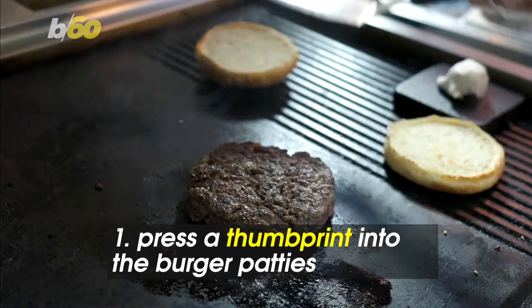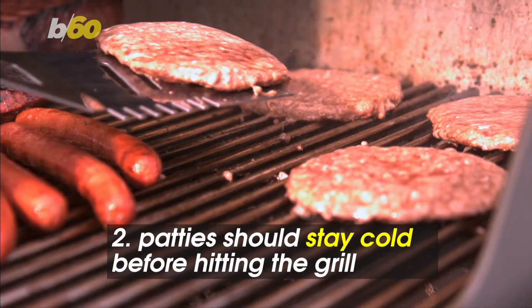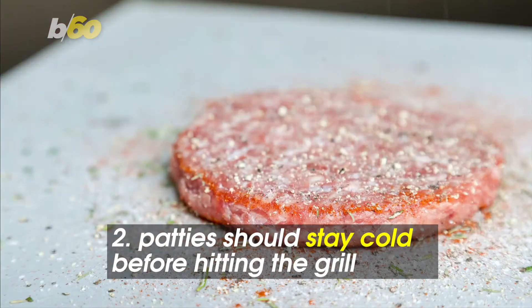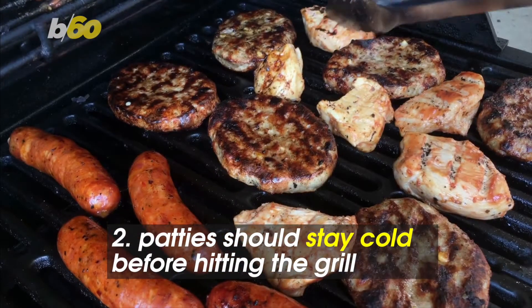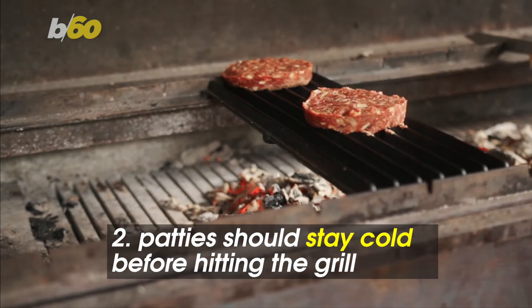Never smash your burger with a spatula because it'll lose its juiciness. Before they make it to the flames, The Spruce Eats says you want your patties to stay cold. Other meats do best when brought to room temperature, but not burger patties. When they're cold, more flavor-carrying fat stays in the meat.